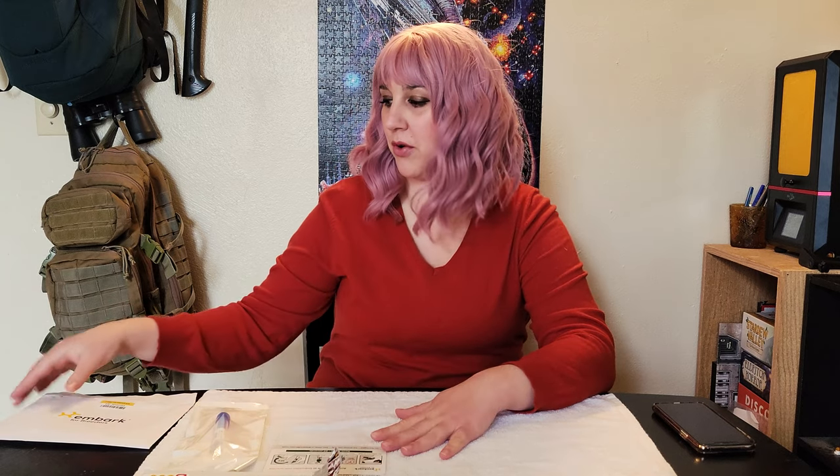Hi, I'm Kathleen, and today we're going to be doing an Embark DNA test on Riley, our French Bulldog. She's about seven months old now, and she has a great temperament and structure, so we're excited to evaluate her further as a potential candidate for our breeding program.